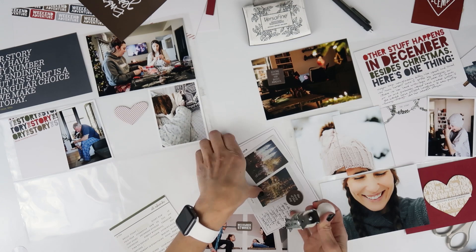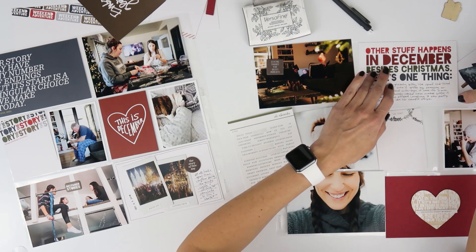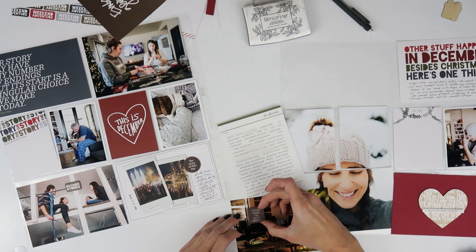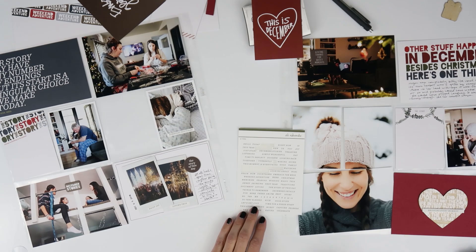I liked those additions — I felt like they really added to it. I think I add the date stamp in more places; I used to do it a lot and I did it for this one. I actually really liked the way it turned out and I should do that more. You can see that I once again set aside the 'This is December' card.